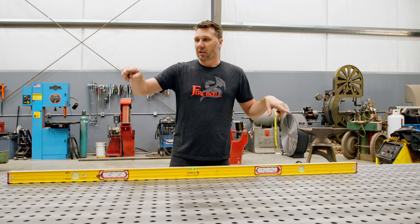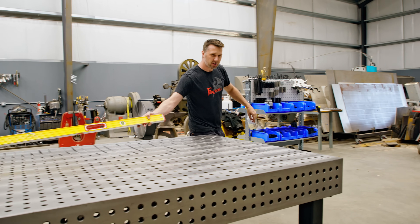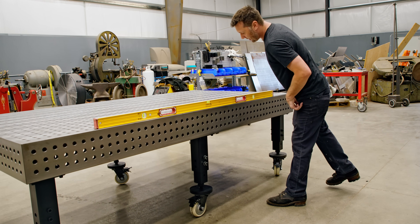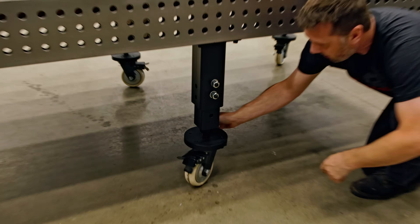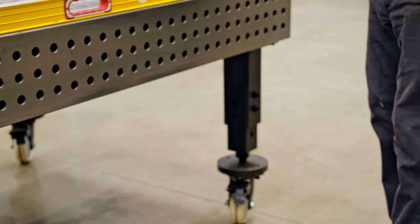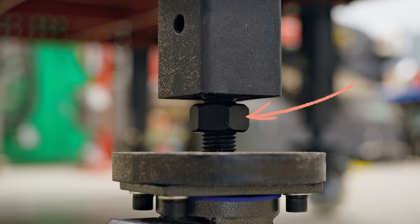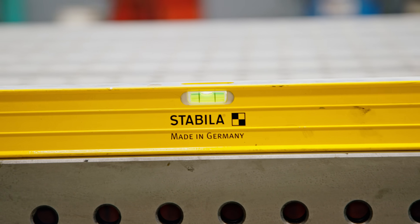I like to start on three legs, or one side, and get that one fairly level by turning the wheels. I'll set this up on the straight edge because I know the beam on the outside is fairly straight and I'll just watch the level until it comes up. I don't really care about the middle one yet — if anything I'm going to raise the middle wheel. You turn the big round knob and by looking at the bubble you can tell whether this leg needs to come up or that leg needs to go down. It's much easier to go down, so loosen the lock jam nut and turn the caster.